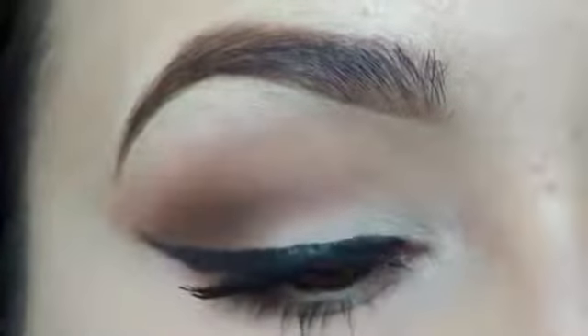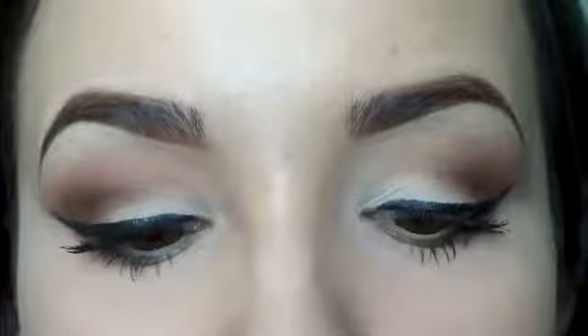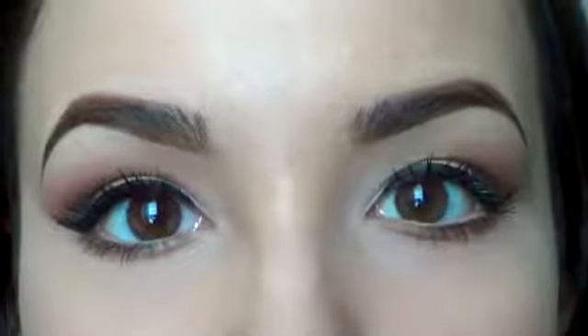So that's how I do my winged liner — you can make your lines as thick or thin as you want. This is just how I do it on a daily basis. I hope it was helpful and I hope you guys enjoyed. Let me know what you want to see next and I'll catch you in my next video — good luck!